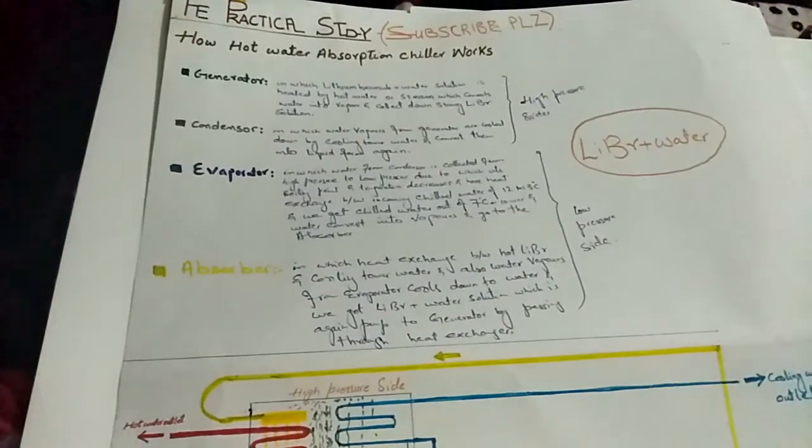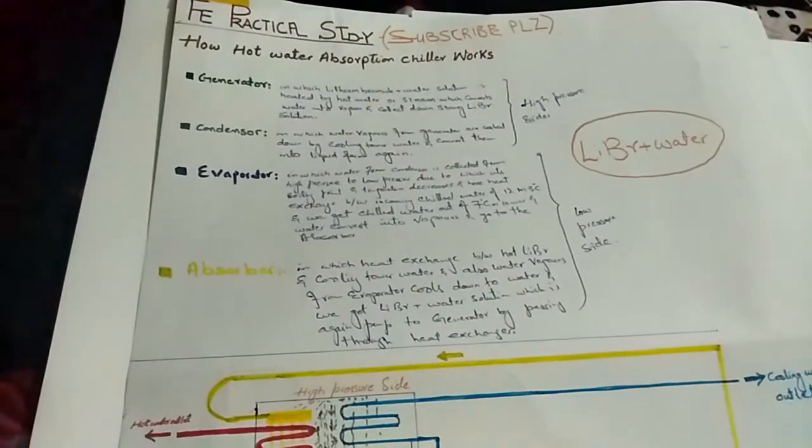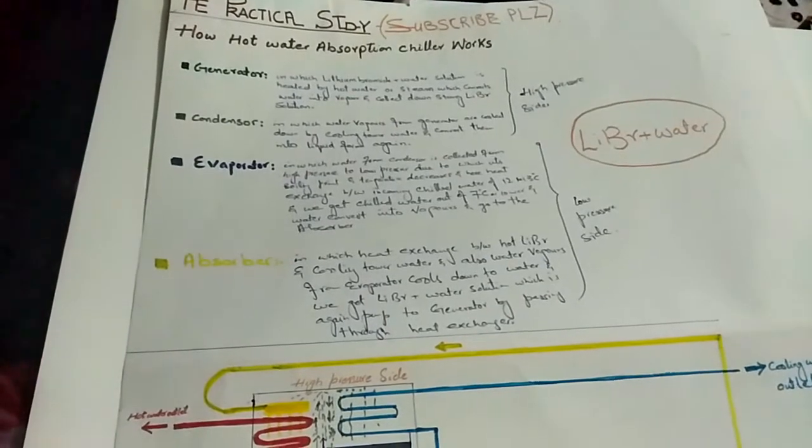Welcome to the channel The Practical Study. Today I am going to tell you how a hot water absorption chiller works.